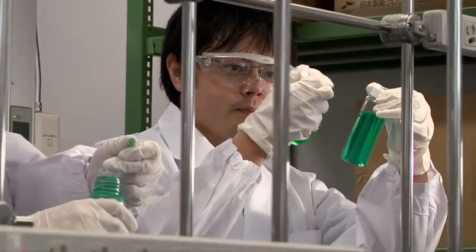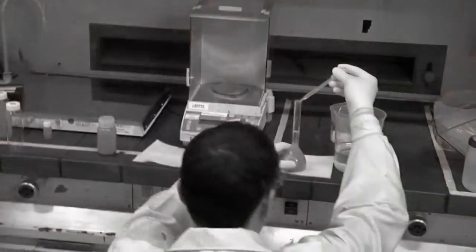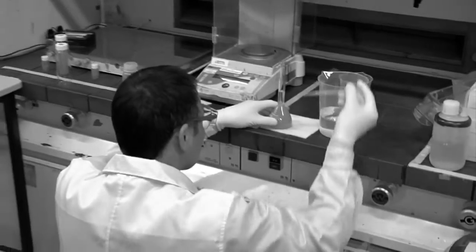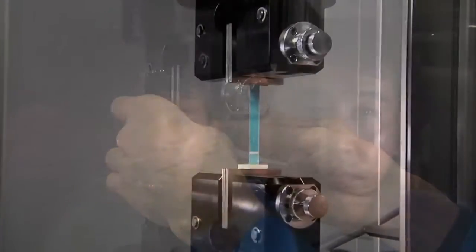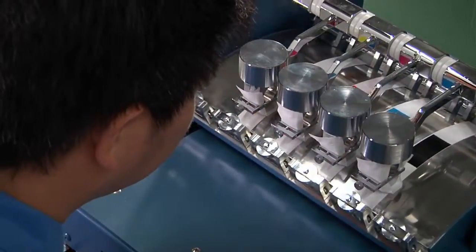Ink is everything when it comes to print quality, and why Epson has over 80 chemical engineers dedicated to pushing the limits of ink technology. Epson UltraChrome XD inks represent a significant milestone in chemical engineering.